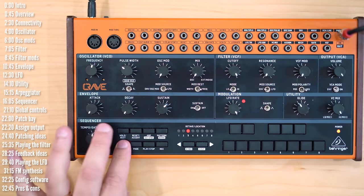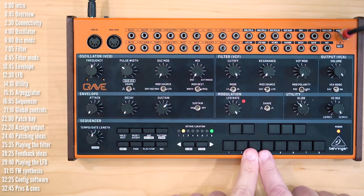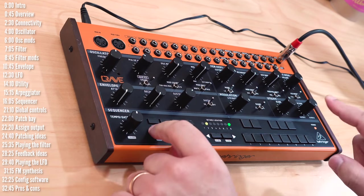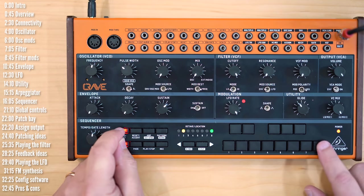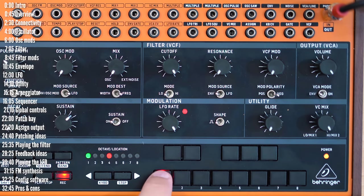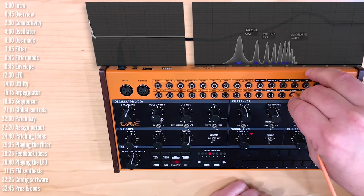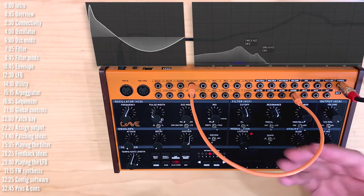There are two ways to control what is assigned to the assign output. One is with a rather cryptic combination of shift, hold, and eight, where the eight pads without shift represent sequencer options and with shift represent various MIDI options. Pad eight, for example, is sample and hold. Luckily, Behringer have provided a companion software that lets you very easily configure this via MIDI. Once I get a simple one-note pattern going with a little reverb, I can go out the assign output into the filter cutoff and get this random modulation of the filter cutoff, which is pretty cool.